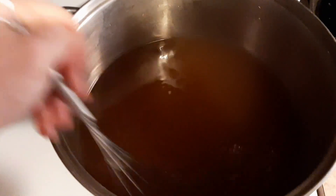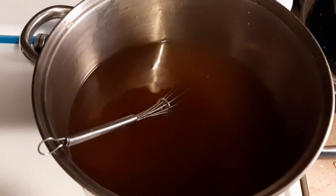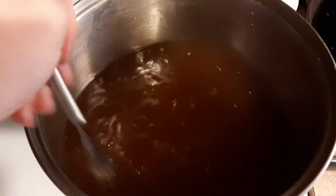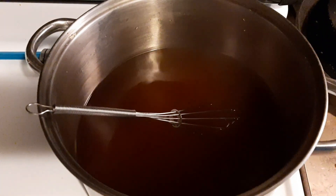And to this, I'm going to add 10 and a half cups of water. Once everything's in there, you just want to stir until the sugar is dissolved, bring it up to a boil, and then drop it down to a simmer. Just keep it at a low simmer — you don't want anything to evaporate, but you want to keep it hot for when we're packing our jars.